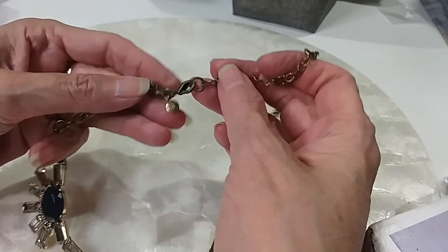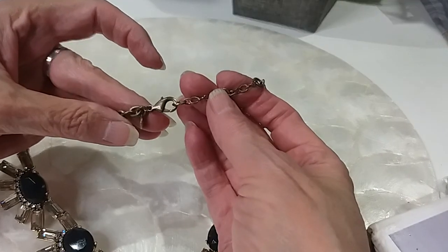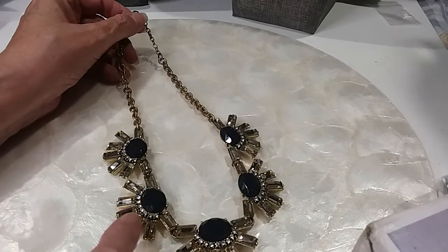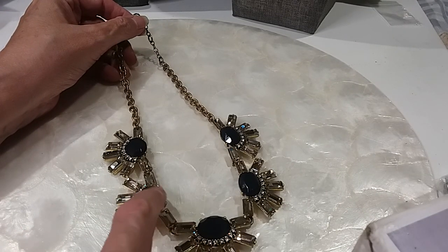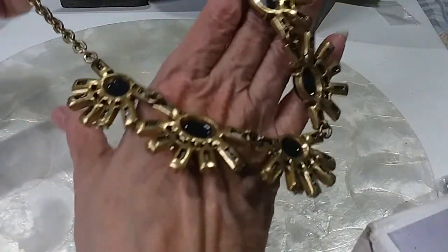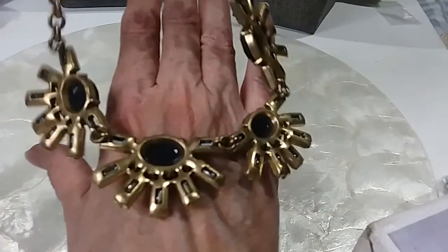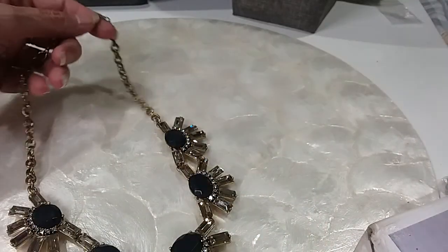Here's your clasp — we have another J.Crew. Here's your chain. These are rhinestones, clear and black. They're all there, all in good shape. Here's the back — the back's in excellent shape. We'll do this one for $8. Very pretty.